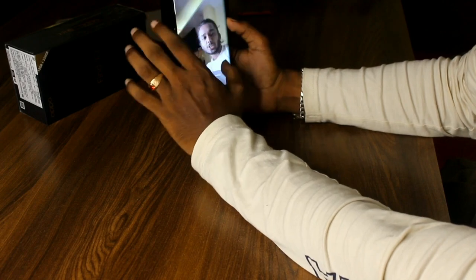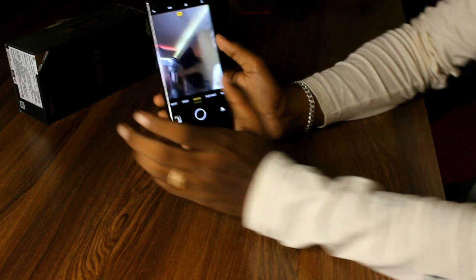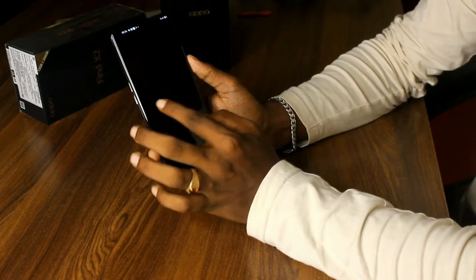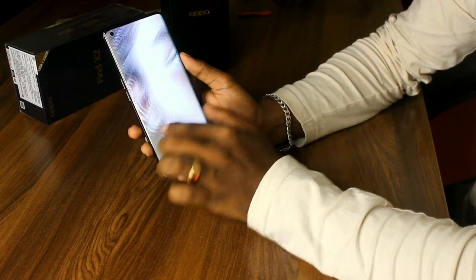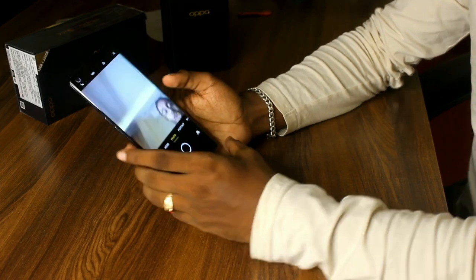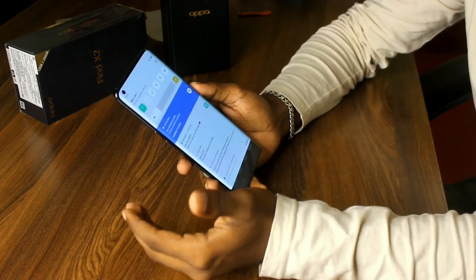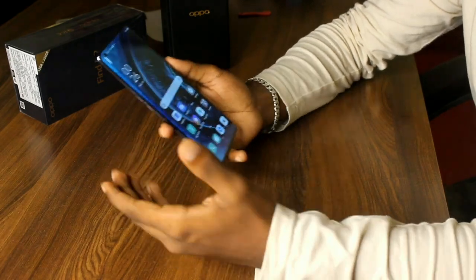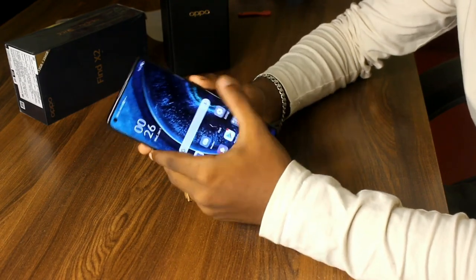We have the front HDR camera. Here is the full camera — we take a photo with HDR. I'm really interested in this effect. So guys, if you like this video you can see more details. Please like, comment, and subscribe. See you in the next video!